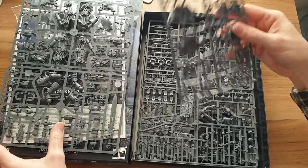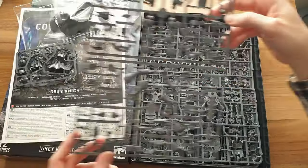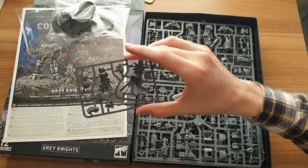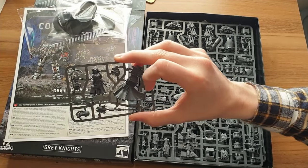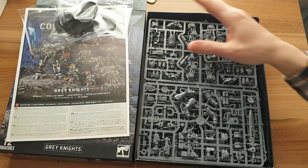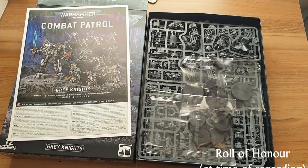The Dreadknight is just a super model to use on the table and really good fun. The only slightly disappointing part is the Librarian — rules wise he's pretty good and you'll probably want one in your force, but you don't need multiples and you certainly wouldn't want multiple of the exact same monoposed model. But other than that, absolutely fabulous box, well worth it for anyone thinking of starting a Grey Knights army.